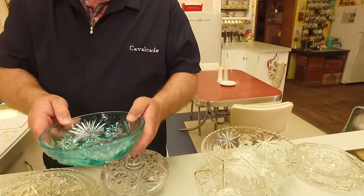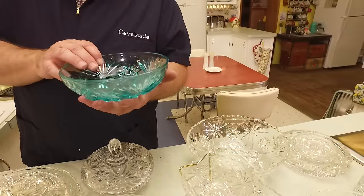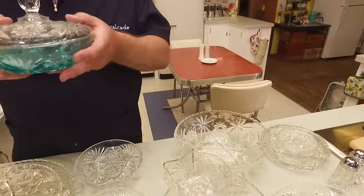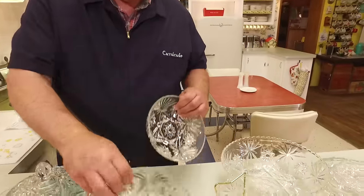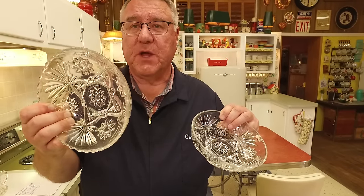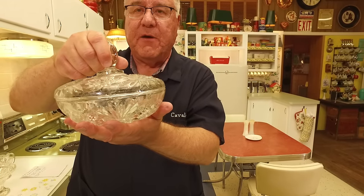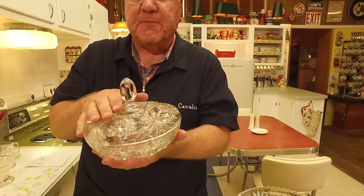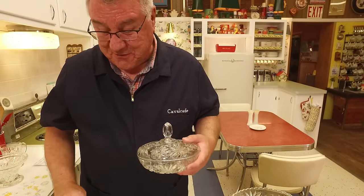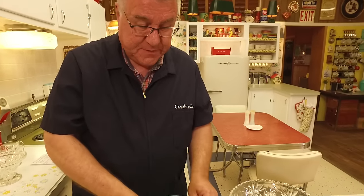This is a dish that I'm going to guess had a cover to it, but the cover is long gone. Here's how Early American Press Cut lids work — see how that fits perfectly? These two dishes are the same but they're not. When it has a scalloped top, this bowl is just a bowl. But when you have a smooth top like this, it's smooth because there is a lid that fits perfectly on top. Often these lids got broken — this one survived, this one didn't.